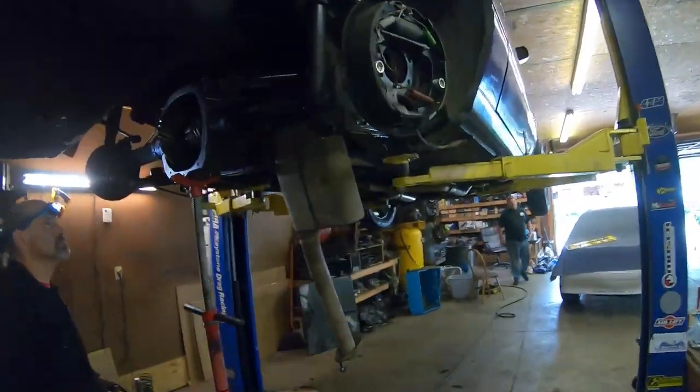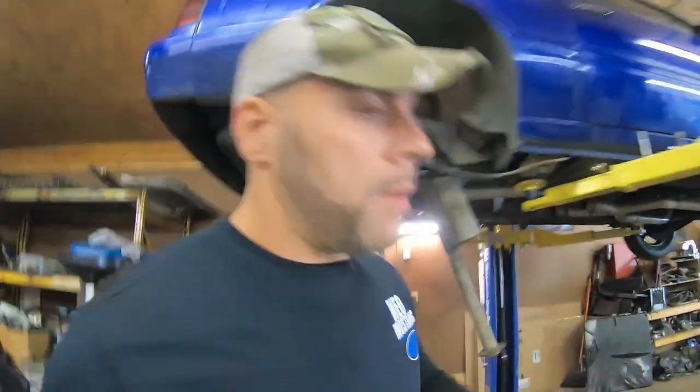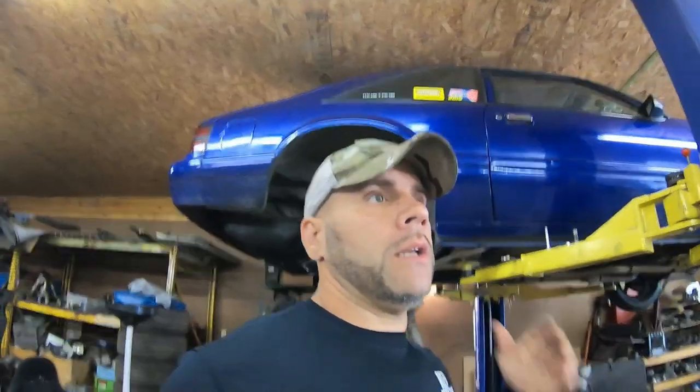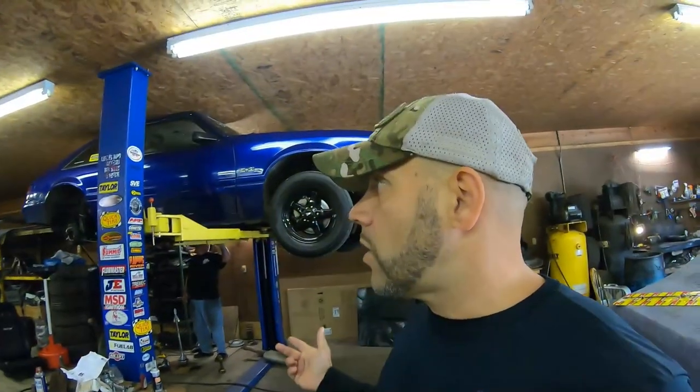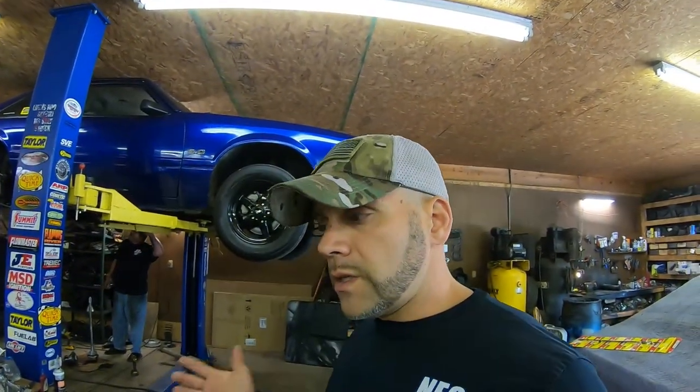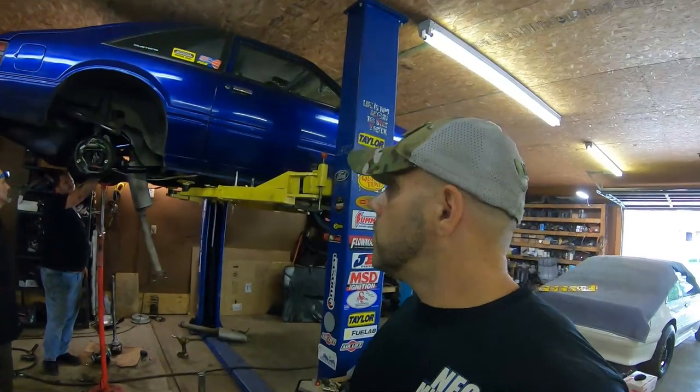If you guys haven't noticed, I've been doing one mod at a time trying to get this car where I want it to be. I'm about to show you what we're doing now on top of the upgrades we did last week. This is the data some of you are looking for — if this car hooks and gets a better 60-foot than it ever has, then we know our suspension mods and body mods like subframe connectors are starting to work. This car is starting to transform into a street strip car.